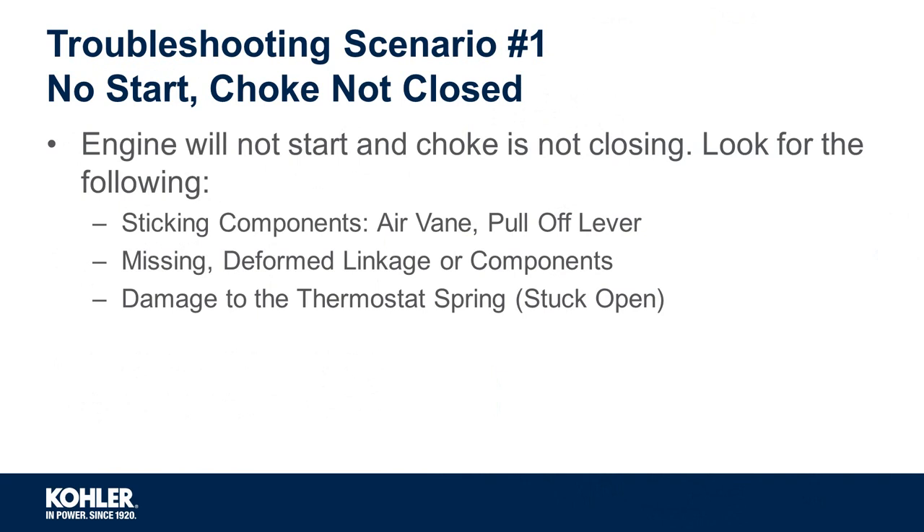Let's take a look at three troubleshooting scenarios that may be encountered with the smart choke. Troubleshooting scenario number one: no start and the choke not closed. This situation is where the choke will not return to a closed position with a cold engine. When this condition exists, you should inspect the following.